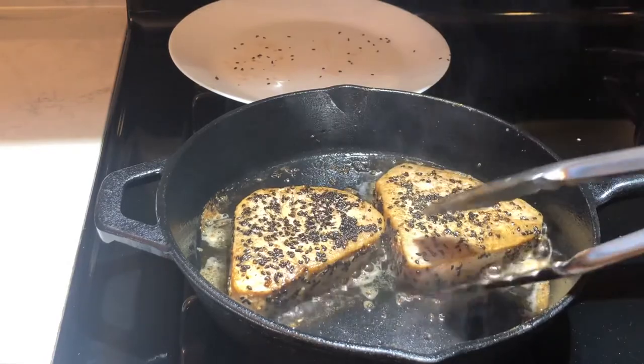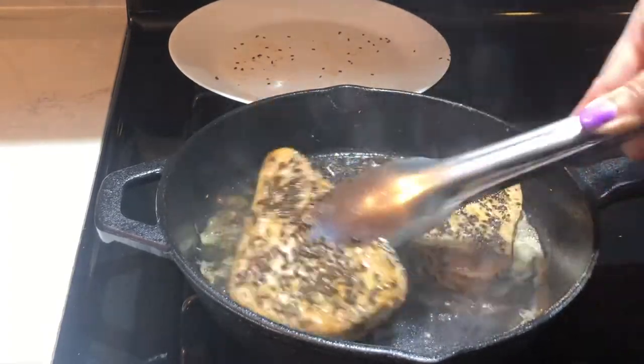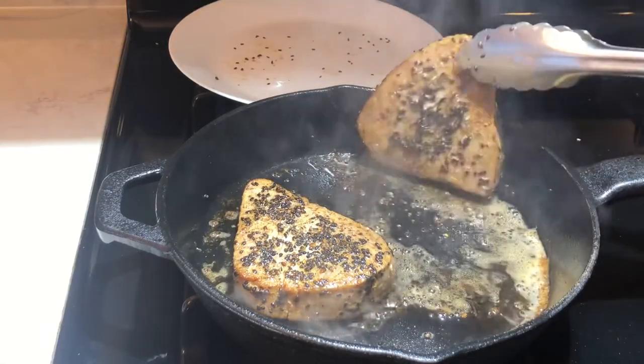Make sure you check them — if they're still soft in the middle, it means they're medium rare. You don't want to overcook the tuna. They won't taste that good anymore if they're overcooked.